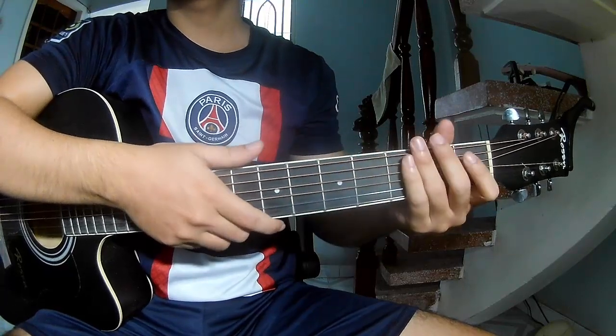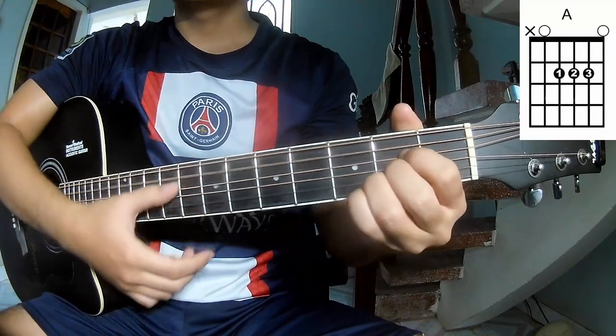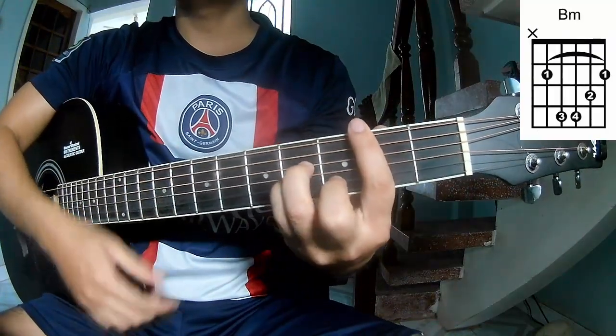First, no capo on this song. The chords are A, G, D, A, and B minor.